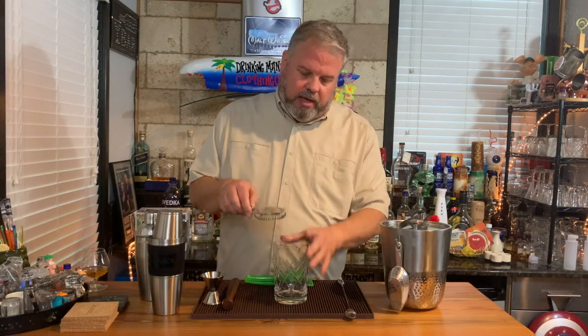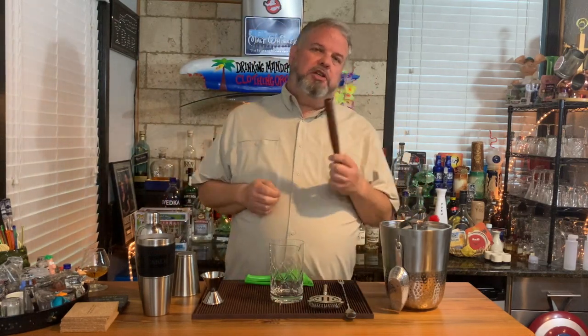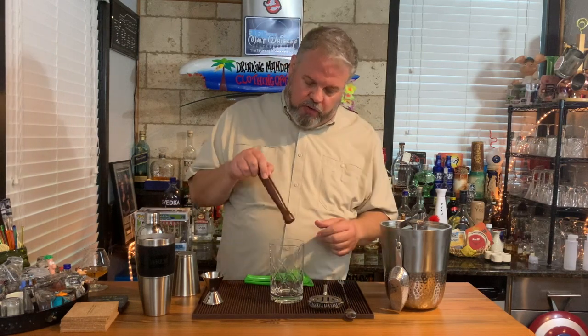You also need a strainer. When you make your drink in the mixing glass with ice, you put this over and pour that into your glass, keeping the ice in here. It also works when you're pouring out of a shaker that doesn't have a strainer on top. You also need a muddler — especially if you like making drinks with sugar cubes, fresh fruit, or mojitos where you put the ingredients in the glass and muddle them down. Something to crush whatever you've got in the glass to help make those better drinks.